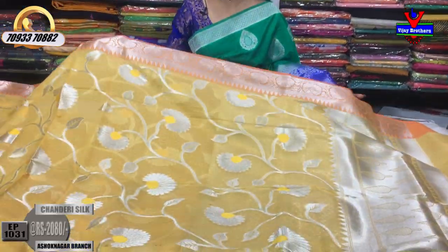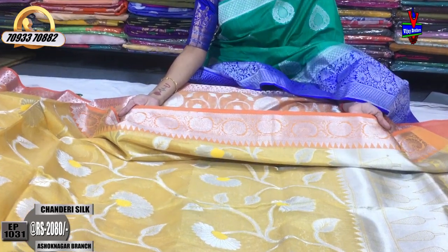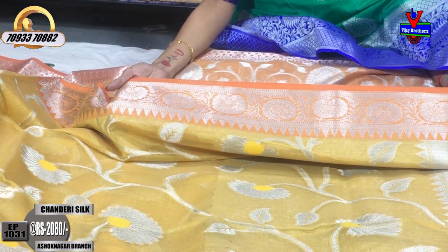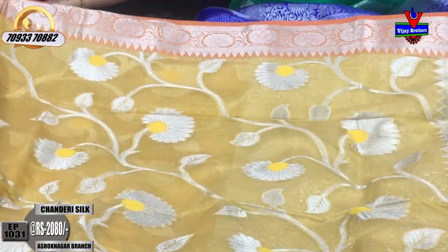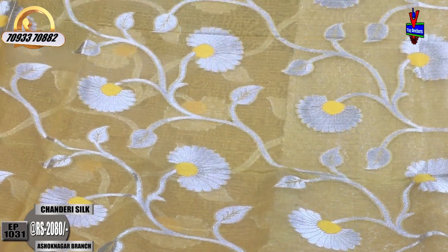The first saree we are showing today is a yellow color. On top, it has a light orange color combination with a sanity creeper border. This saree is priced at 2,080 rupees. The sanity creeper border is available on two sides.